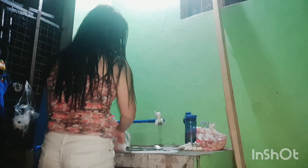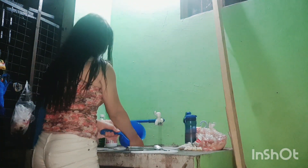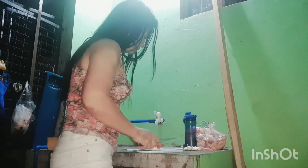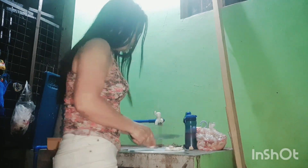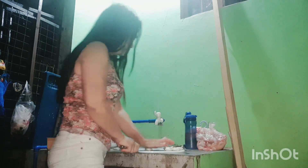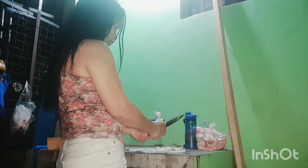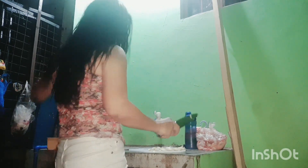Avoid making a mess. Keep things away and clean up. So after you're cooking, it doesn't look like nothing happened — that's what we're going to do. We're going to put in the marinated chicken. Simple only. Don't waste things.